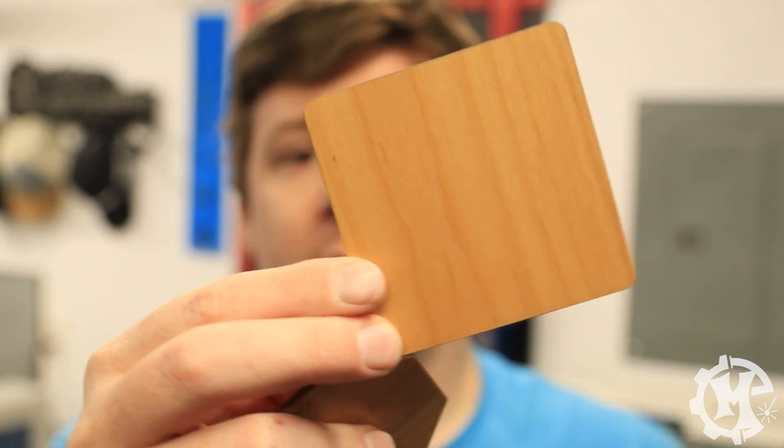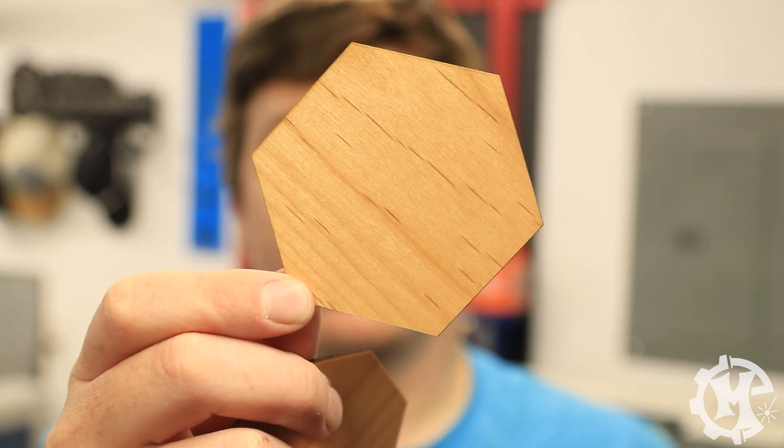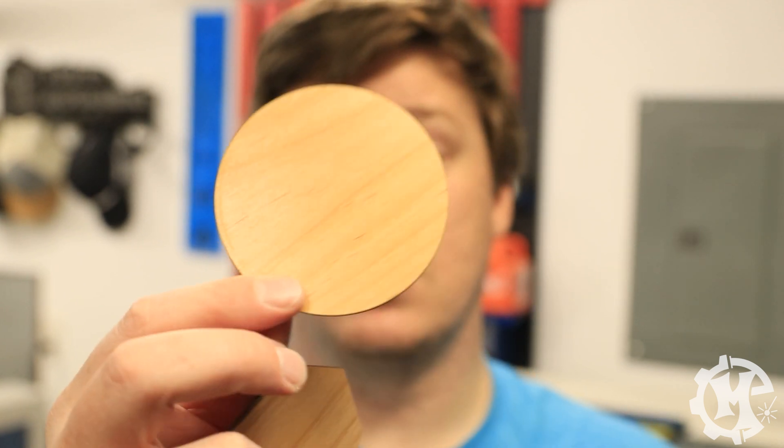I've already pre-cut some shapes to show different examples. I have an octagon, a rounded square, a hexagon, a triangle, and a circle. The first step of this process is going to be finding the center of the item I want to engrave.